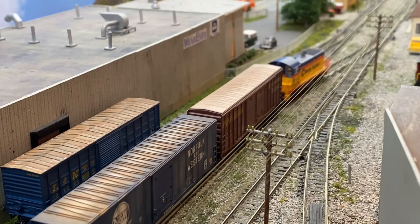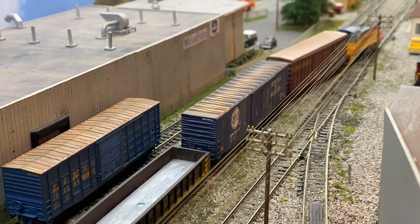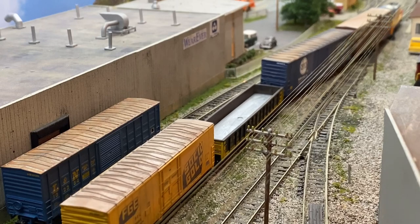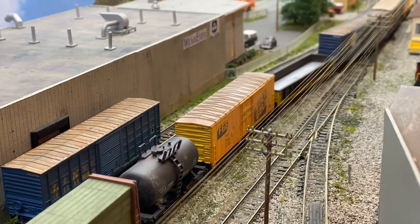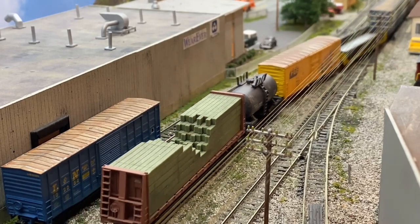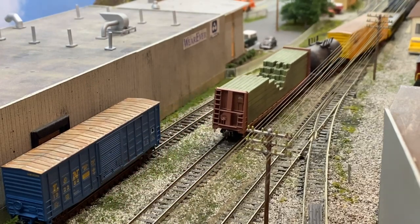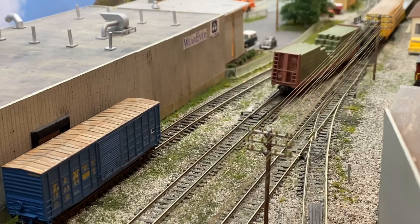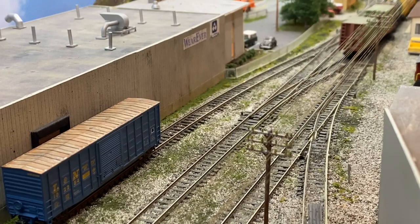One thing about the Kato — it doesn't start as smoothly as some of my Atlas engines. It will run pretty slow, but it's just hard to ease it forward. As soon as the train makes it onto the siding, we'll throw the turnouts. The dispatcher told us that the DT&I, or the Oak Hill Turn, is coming, so we're going to have to wait for it to run past on the main before we can resume switching in part three.